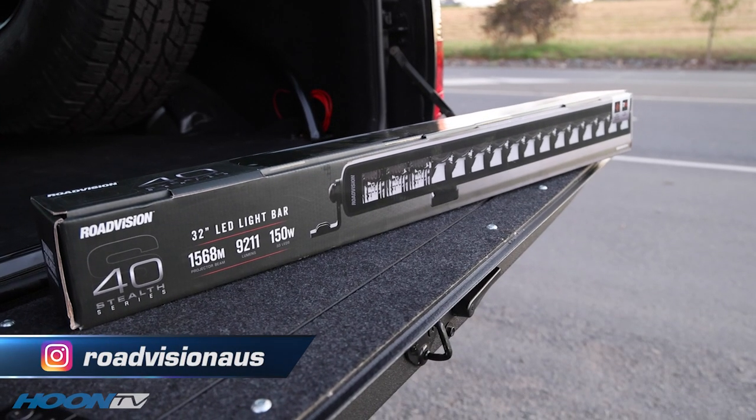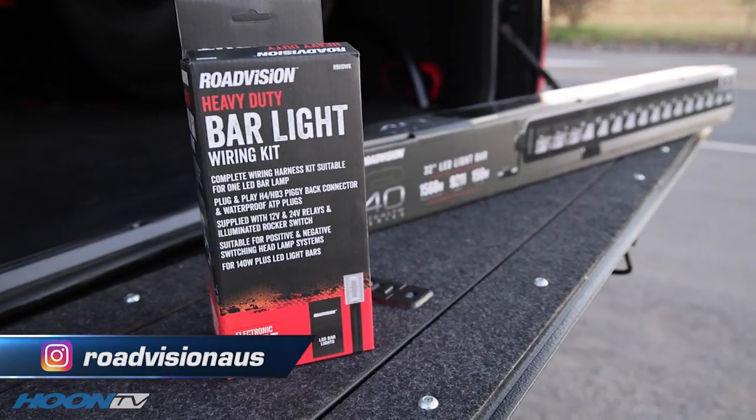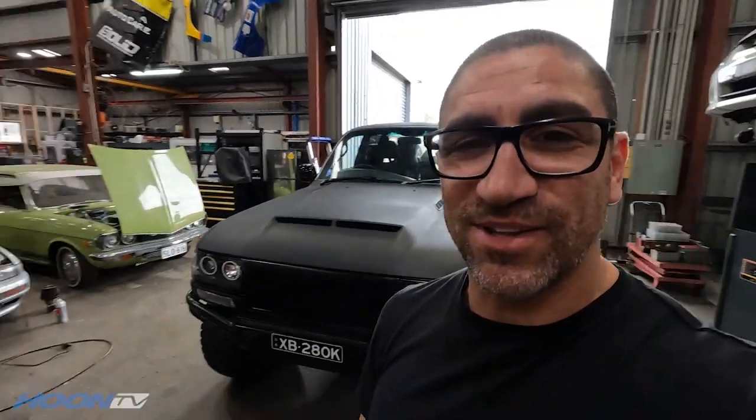Last weekend, I actually put on my car a brand new Road Vision Stealth light bar. I wasn't going to put the install up — Dave's looking at me because I'm talking to my GoPro. Look, there's Dave.